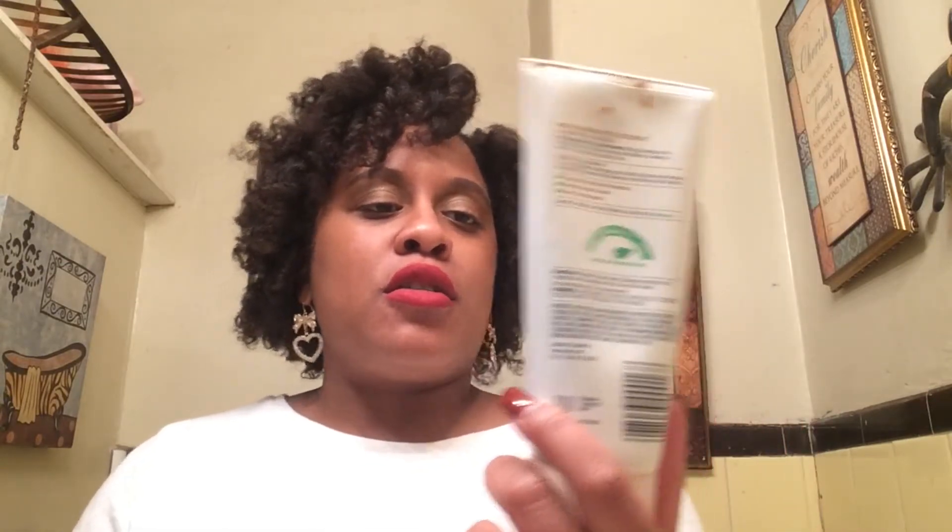So let's get right into the video. This is my first purchase of the St. Ives new Rise and Energize Coconut and Coffee Scrub.